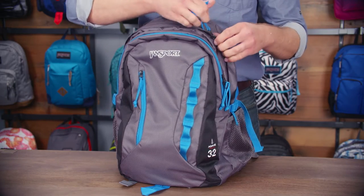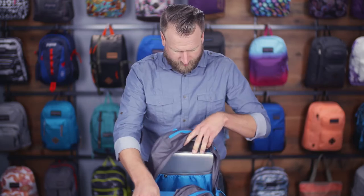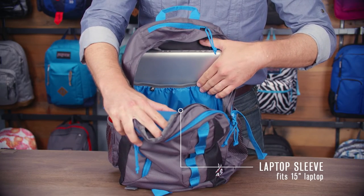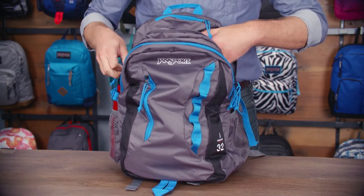In the main compartment we'll open this up to reveal our fully padded laptop sleeve. This can also be used as a hydration sleeve. It fits up to a 15 inch laptop.